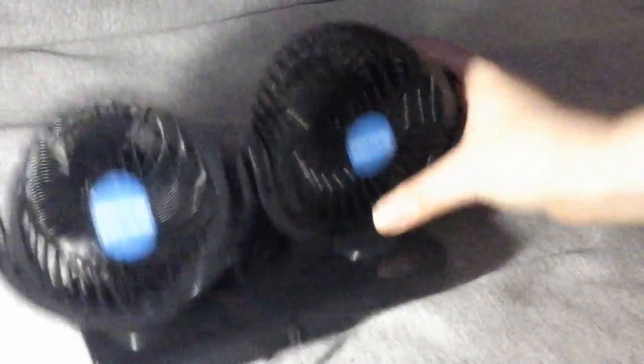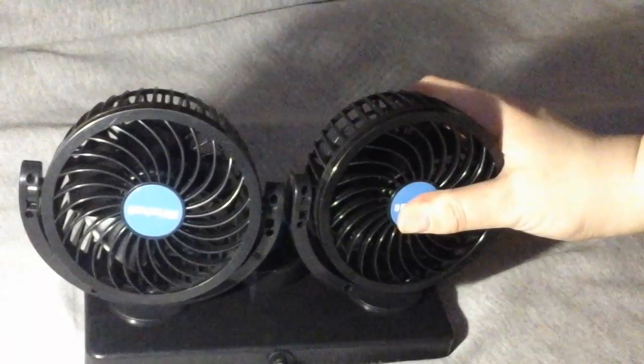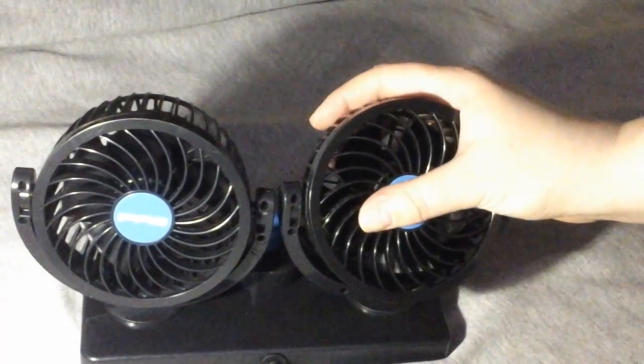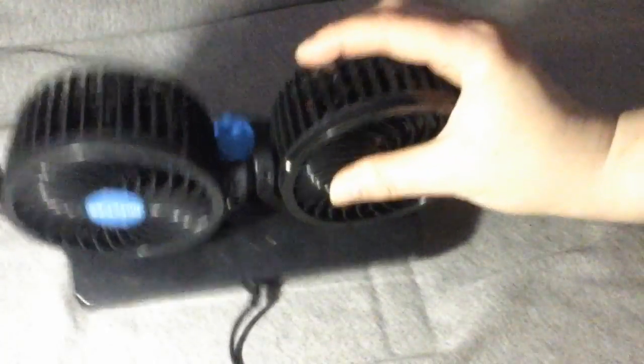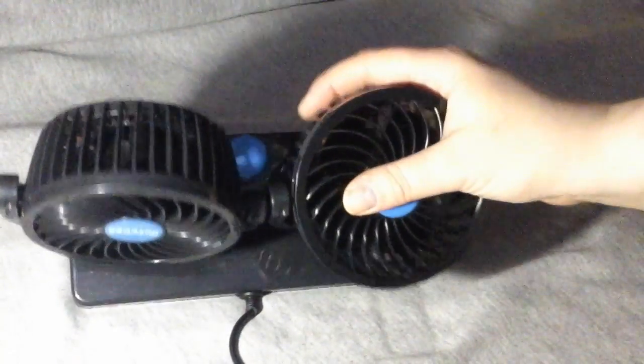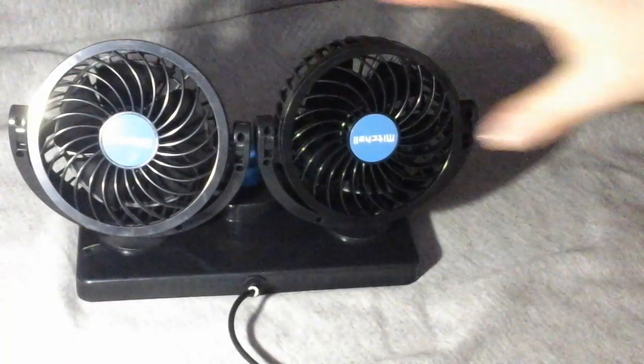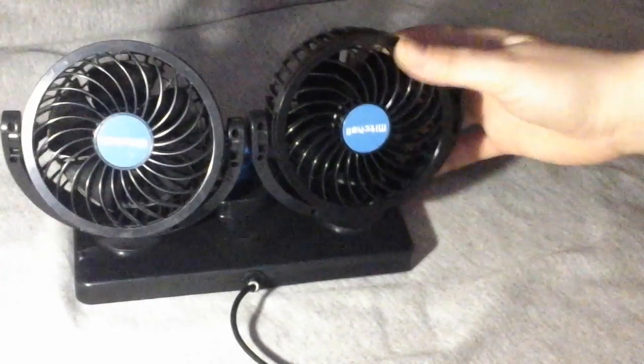You can actually put this in the front on the dash, but because I use this in the back seat I don't really have anywhere to stick it. My solution is to velcro it — I use a little velcro strap and it velcros right to the headrest, and I can adjust these to blow right at my son.